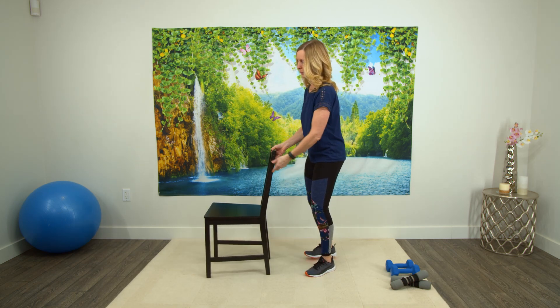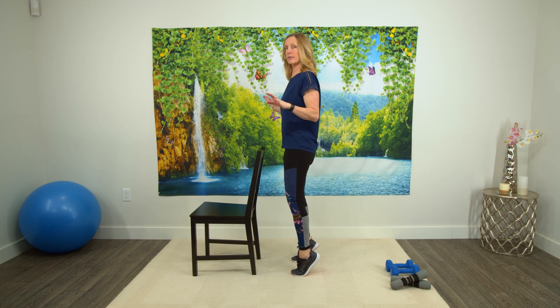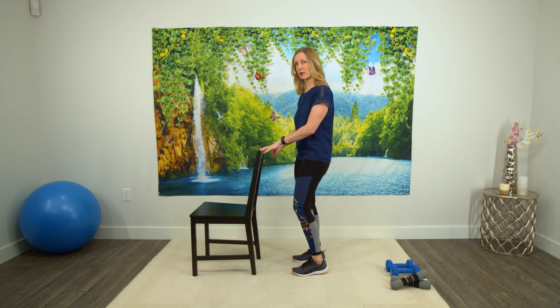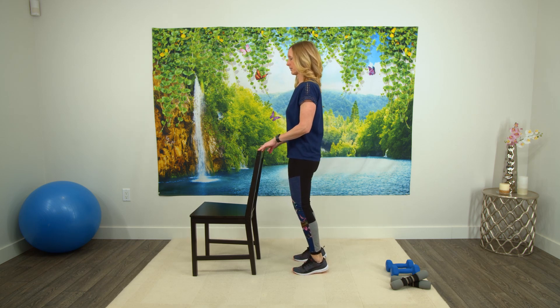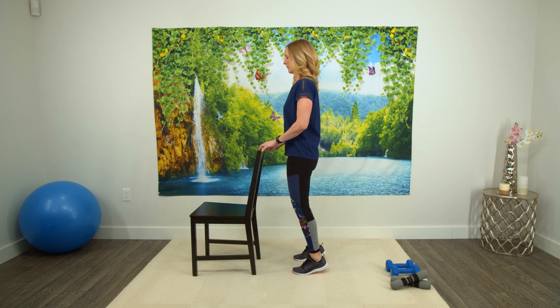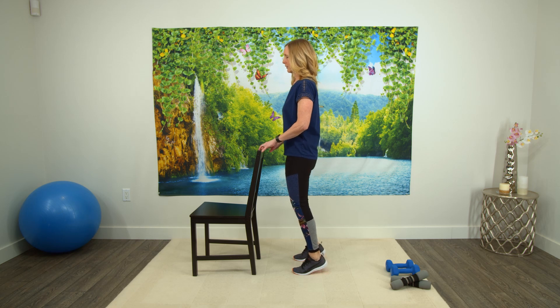Next one is calf raise — so working on the strength in our calves. Using the chair, or you don't have to use the chair — you can just hold onto a wall. If you have really good balance, you can just lift your heels and come back down. If you want a bit of a challenge, you can also hold onto weights. For everybody else, you can hold onto the chair. So let's start together, we're going to do ten. One, two, three — really bringing those heels as high as you can — five, slowly coming down, seven, eight, nine, and ten.